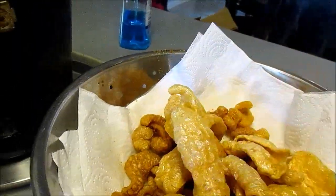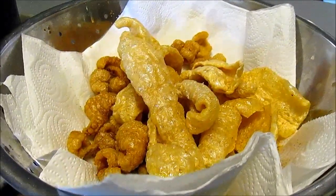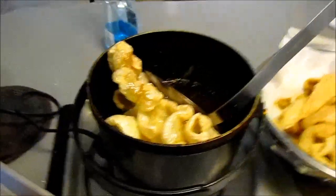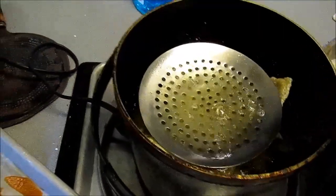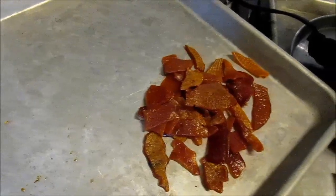My fingers are all greasy from snacking on them. Nothing like them. You can buy these raw pellets at Rudolph Foods' website. I think they sell them in a minimum quantity of 10 pounds, and that's enough to make like a 55-gallon garbage bag of these full.